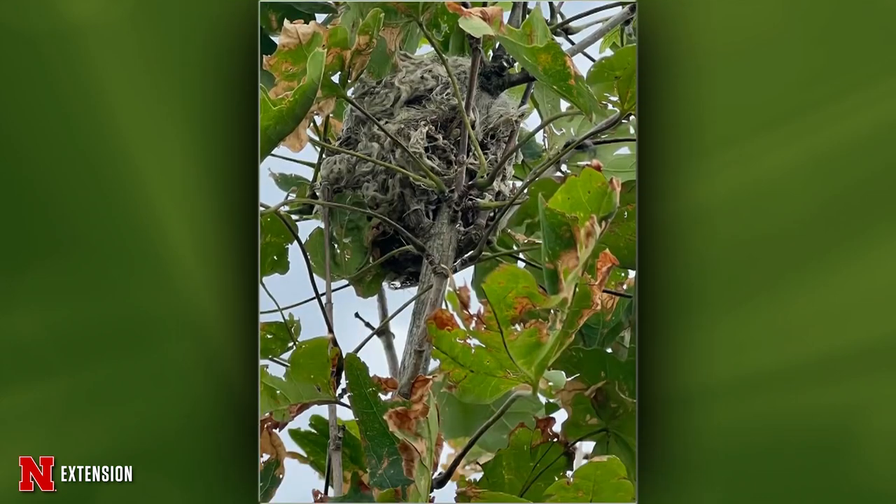Two pictures from Seward show something unusual in a plant — the panel thinks it's not bug-related, possibly a bird's nest or a mop-like structure. A very fancy bird. It's identified as a bird's nest.